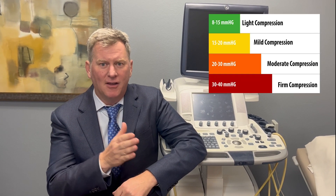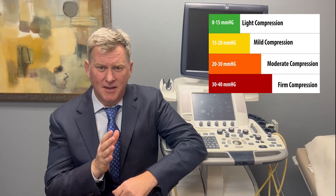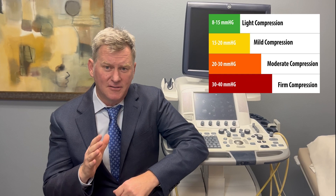The next issue to consider is compression strength. Compression socks come in what we call mild, medium, and heavy. Mild would be around 15 millimeters of mercury or less. Medium is roughly 20 to 30. Heavy is 30 and above. Most people with venous disease do well with medium compression. Occasionally, people with very severe venous disease and a lot of long-term swelling need to get up into the 30 to 40 range, but it takes a while to get there.